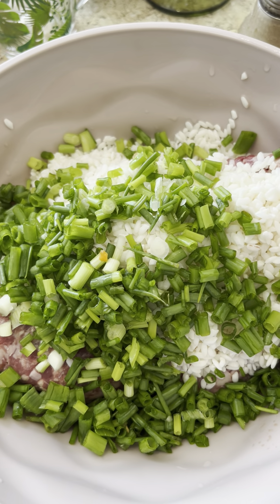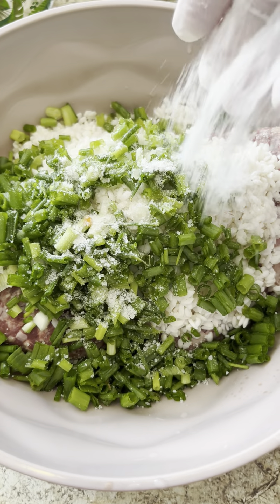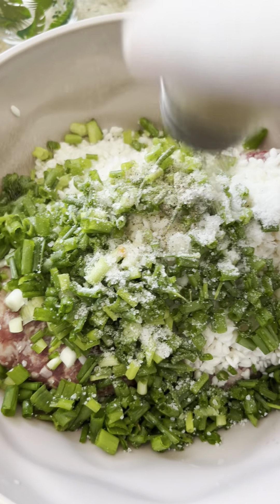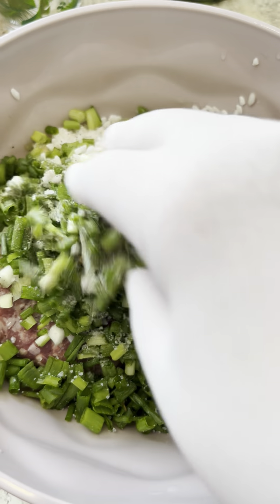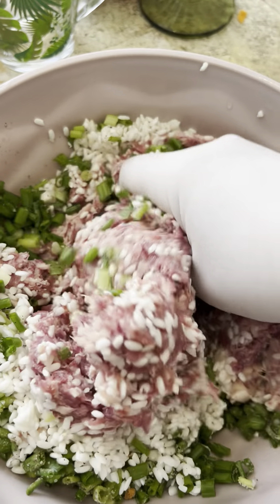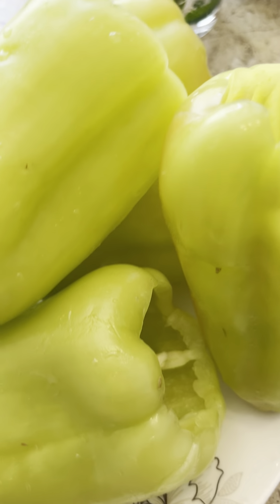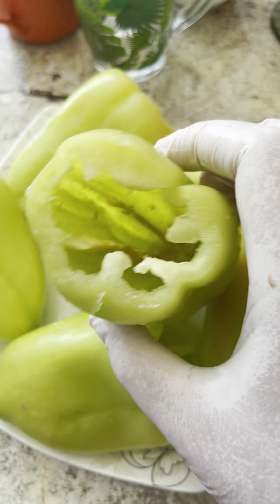We add salt. And then we add a mix. And then we add space to the salt — green, green. This way. We have to squeeze this out. Okay, let's see.